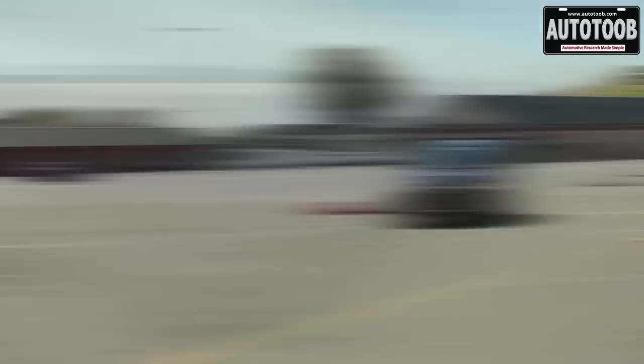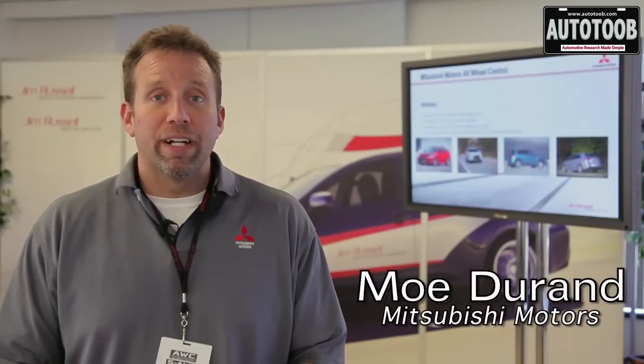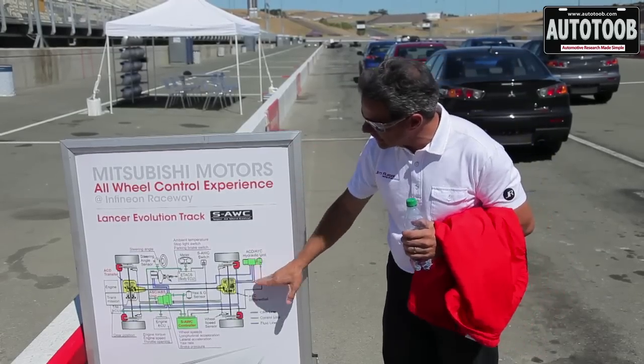Mitsubishi has the acumen, the engineering knowledge from the racing they've dominated through the years, to design very specific, very effective systems for any type of vehicle they produce. The Mitsubishi Motors All-Wheel Control event on Infineon Raceway includes four different products, all with very different all-wheel control systems developed for each application.